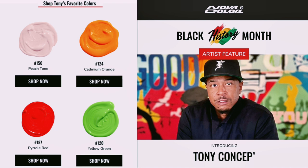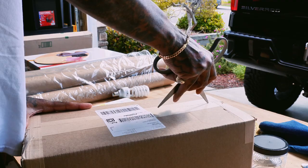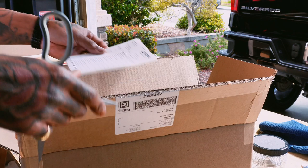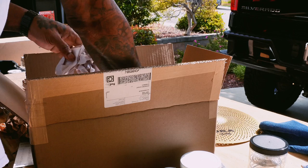This past February, the good people over at Novacolor featured me as one of their Black artists for Black History Month. I got to share some of my favorite colors and they sent me a pack — two of their bundles. These bundles come in four ounce and sixteen ounce sizes. The four ounce is about 54 bucks and the sixteen ounce is around 150 bucks. It's a great way to try a bunch of different colors.